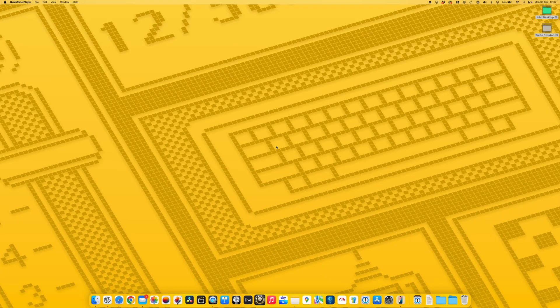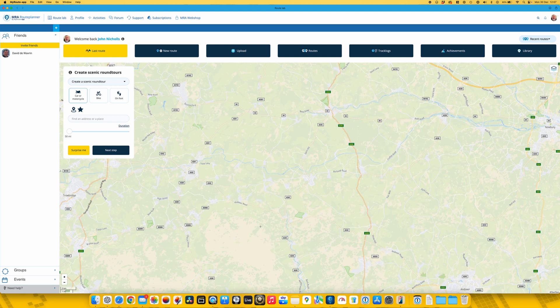First, let's get onto the Mac and show you the app of choice for creating routes. I use MyRoute app, which you can get with a subscription or a lifetime license — it's not overly expensive, but for me it's by far and away the best routing app out there. I'm not going to show you how to create a route in MyRoute app as that would be a much longer video; I'm just going to show you how to get routes out of MyRoute and into the phone.